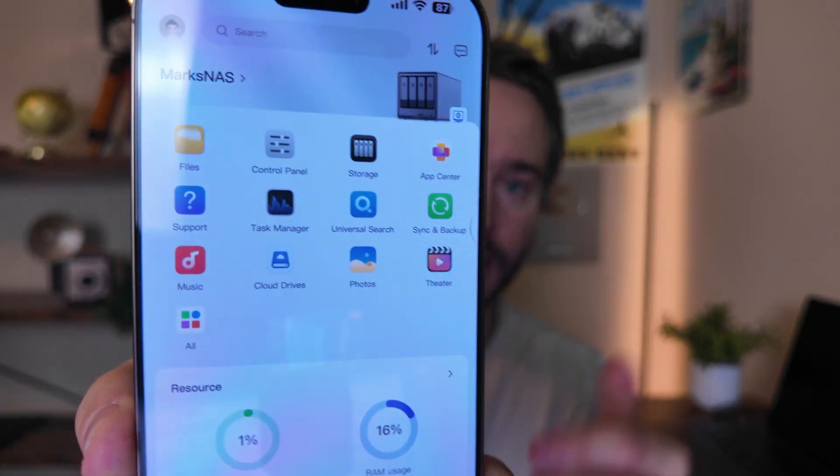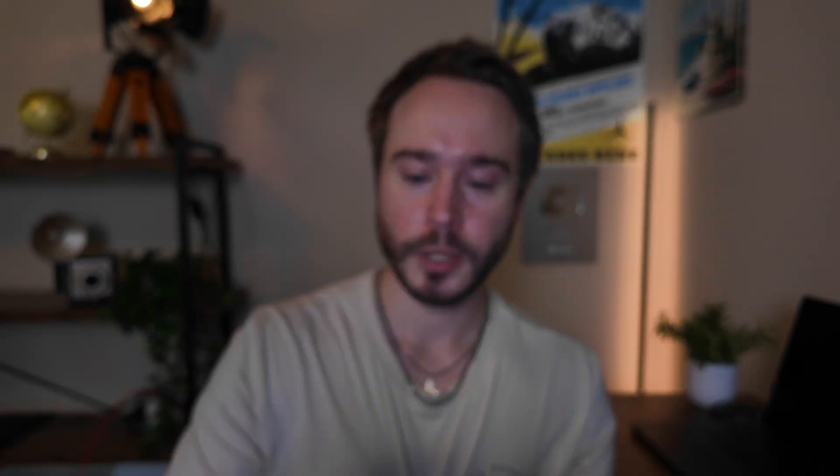If you want your phone to automatically backup photos and videos from your camera roll to your NAS right after you've taken them, it's super easy. Open up the app, you'll see Sync and Backup right there. Click on it, turn on Backup Photos. That's it — super user-friendly.